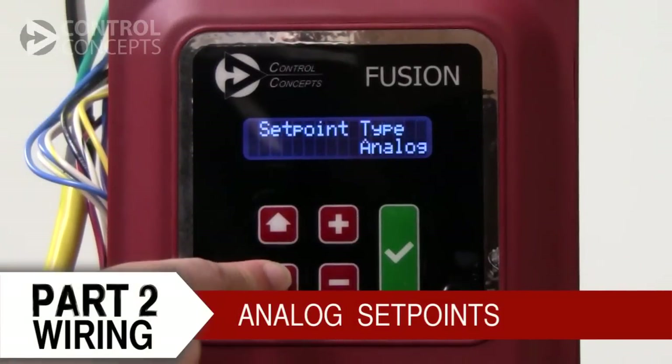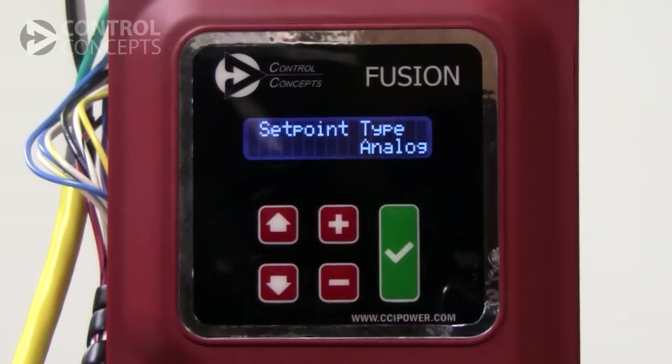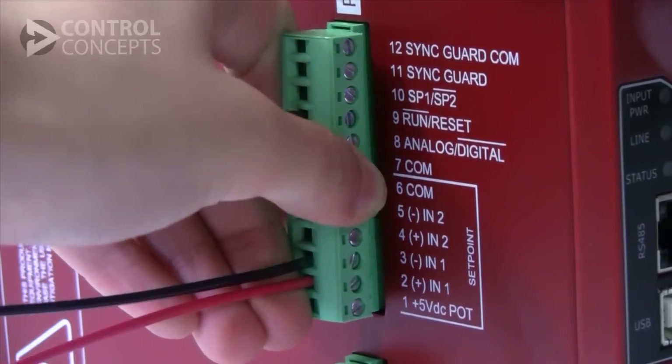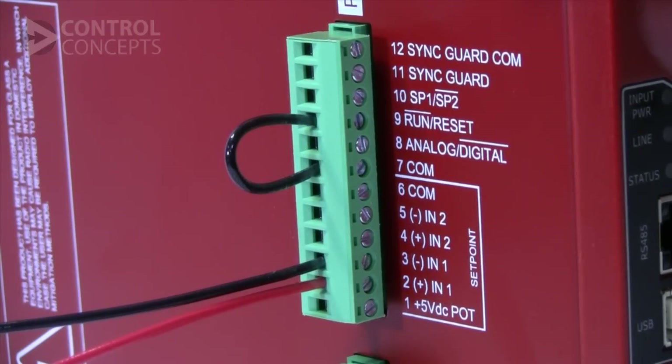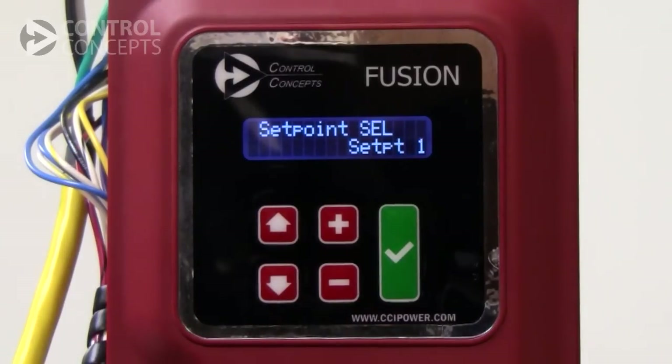Next, we will cover analog set points. You can use the built-in display on your controller to monitor and change your controller settings. Scroll through the settings using the arrow keys to set point type. The display tells us that we are currently using analog control. This is the default setting and means that pin 7 and pin 8 on P1 are open. Use the arrow keys to view set point selection. We are using set point 1.